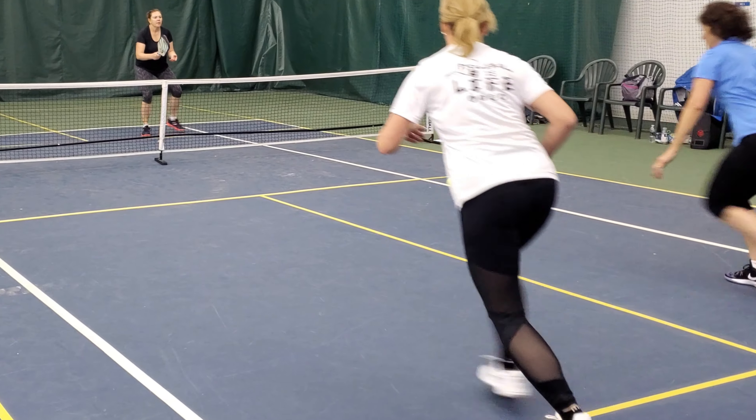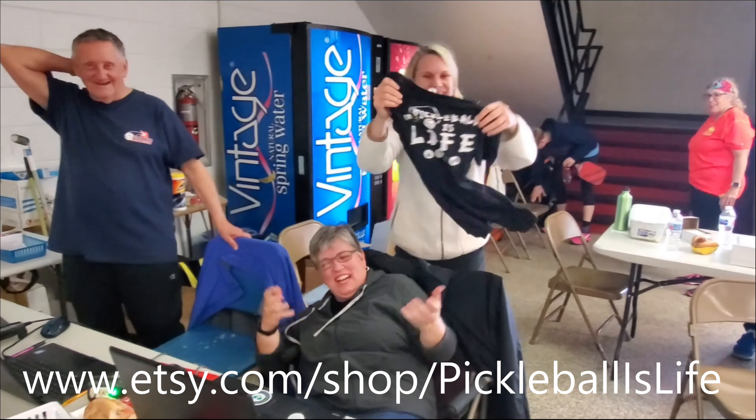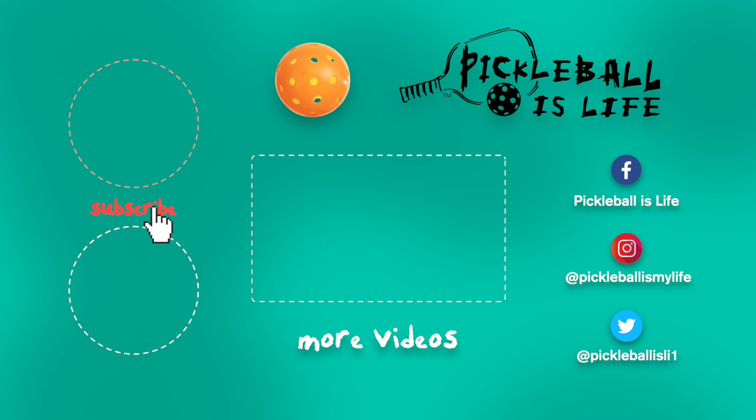If you like this video and want to help support my Pickleball channel, we have Pickleball is Life t-shirts available in v-neck and crew cut, in both dry fit and cotton, with sleeves, sleeveless, and women's racer backs. I just got in new A4 blocked shirts with stripes down the side and pickleballs on the back. I also have Pickleball is Life hats and sport towels. You can buy them from me on the court or online at Etsy.